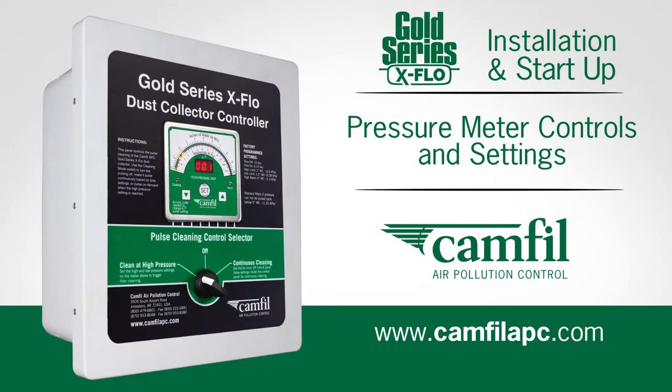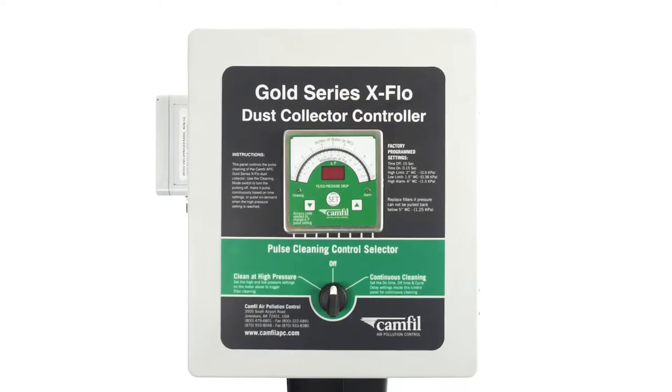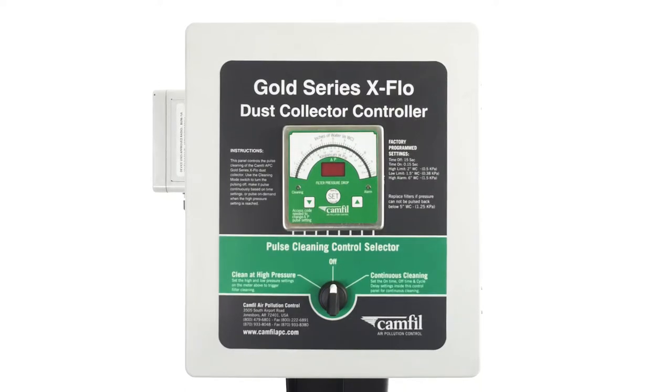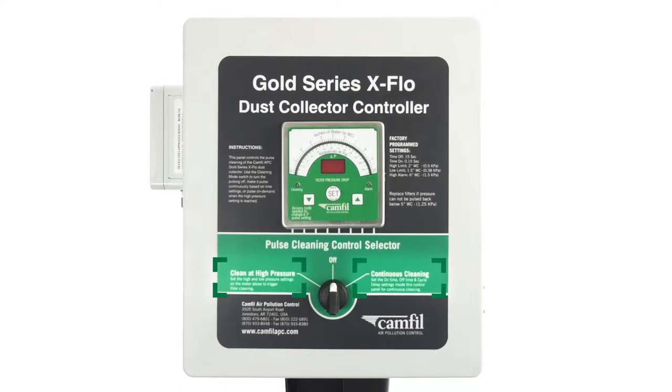Pressure meter controls and settings. The GSX controller's main function is to give you control over how the filters in your collector will be cleaned. There are two ways you can use the GSX controller to clean your filters: high pressure cleaning and continuous cleaning, also known as manual cleaning.